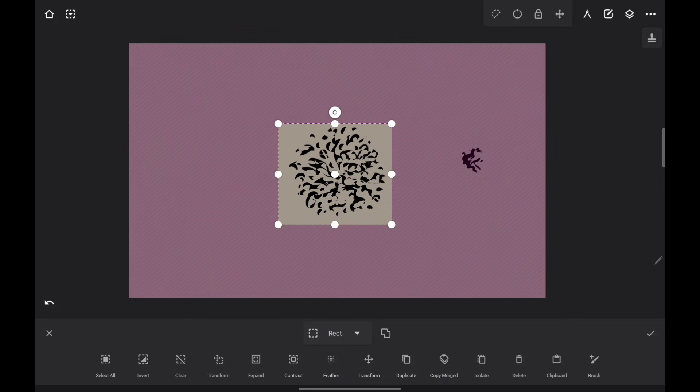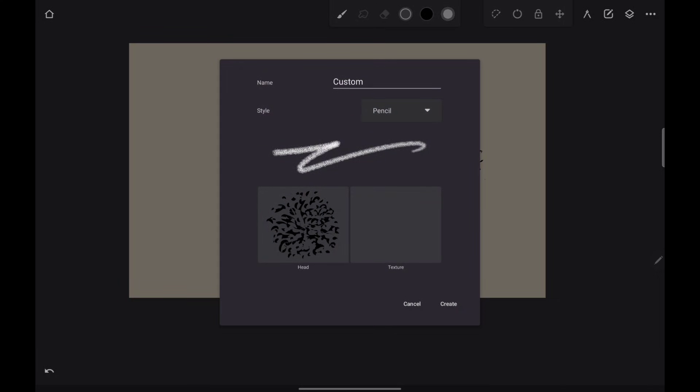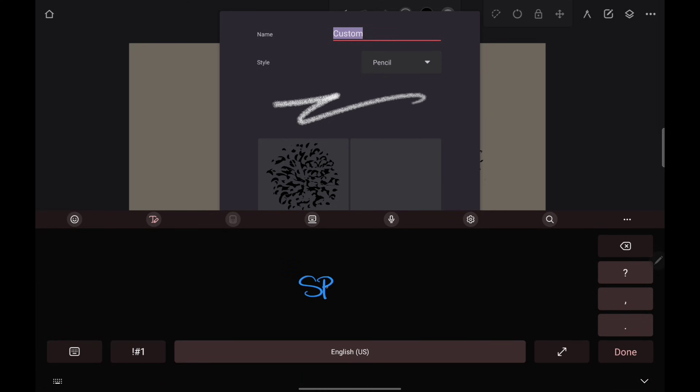Adjust it to fit. Once you're happy with that, look down here — it says 'brush.' You just tap that and, bam, there's your brush. Here's the brush head, right there. Make sure you give it a name — I'll just call it 'spackle.'